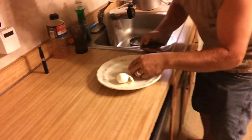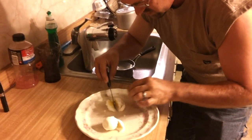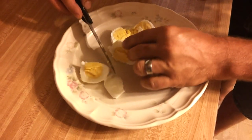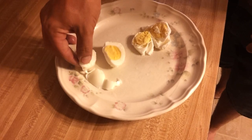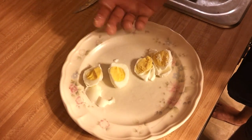Let's see what they look like inside. They look perfectly fine. This is the first egg, that's the second egg. The second egg the membrane was a little harder on. The first egg just didn't want to stay together. But they're cooked all the way through.